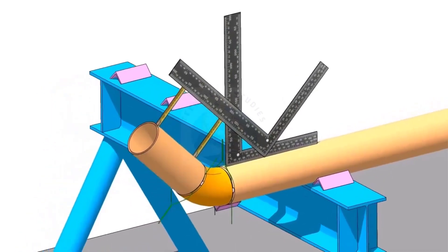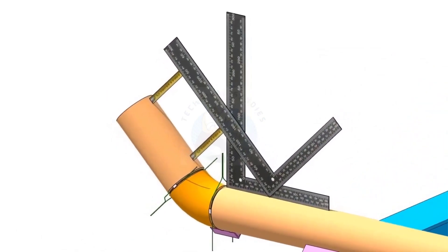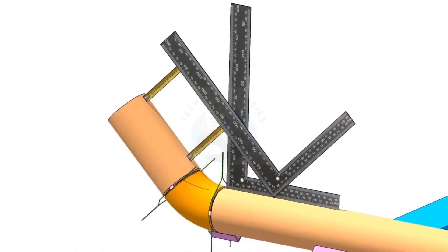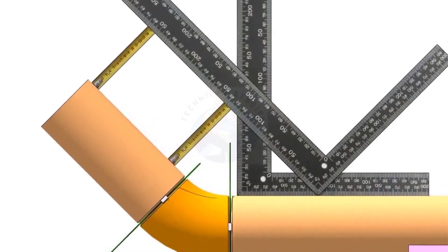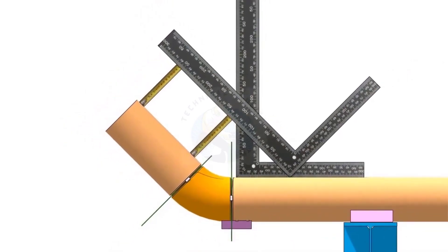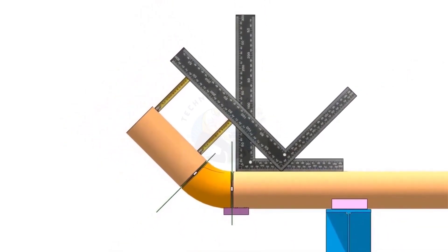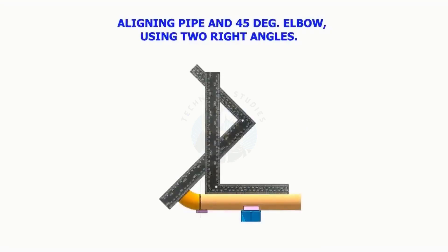Aligning pipe, 45-degree elbow, and a pipe. Aligning pipe, 45-degree elbow using two right angles.